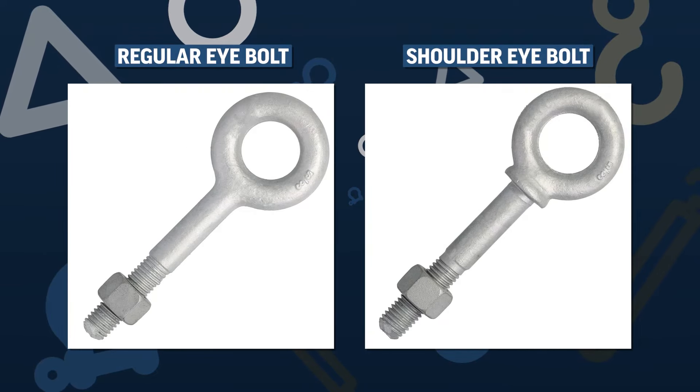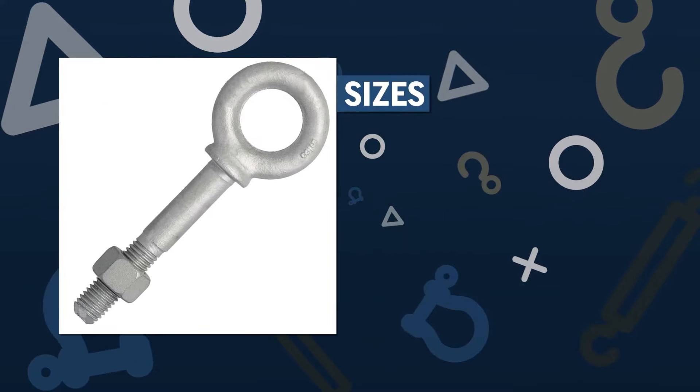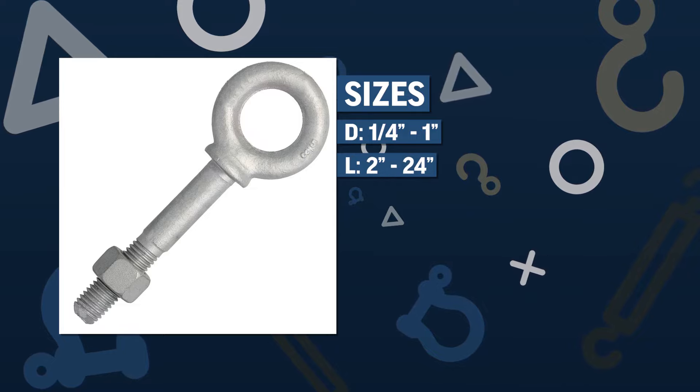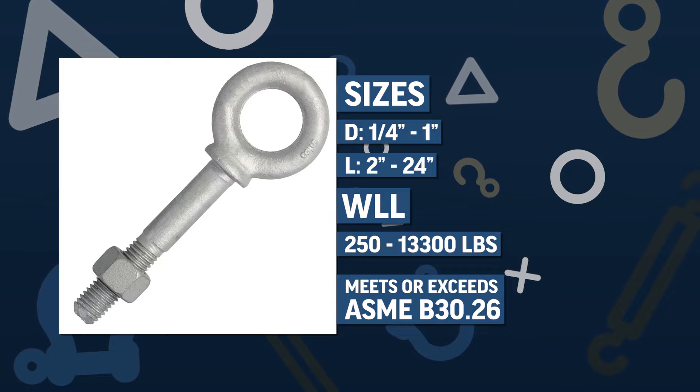Select from ProLift regular eye bolts and shoulder eye bolt varieties. Choose from sizes ranging from one quarter to one inch diameter and two to 24 inches in length. Working load limits range from 650 to 13,300 pounds. These eye bolts meet or exceed ASME B30.26 standards.